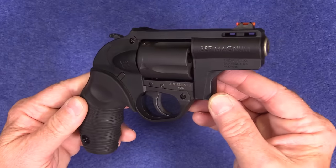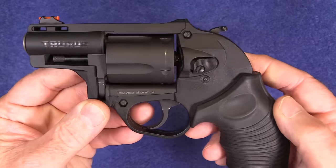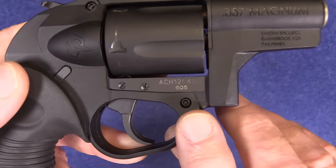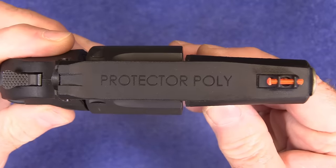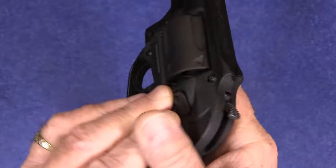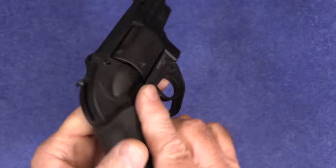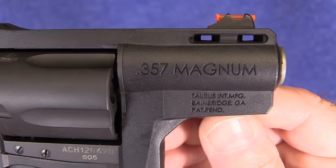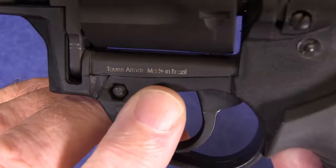All right, look at this — the Model 605 Protector Poly. It is a five-shot, single-action, double-action revolver chambered in .357 Magnum. I do want to point out it is made in Brazil.